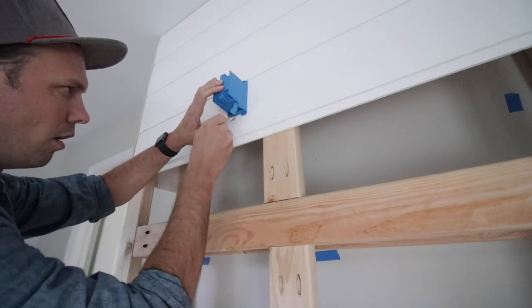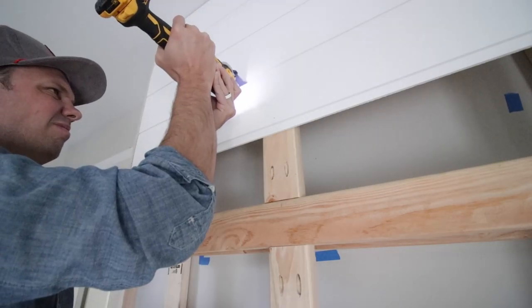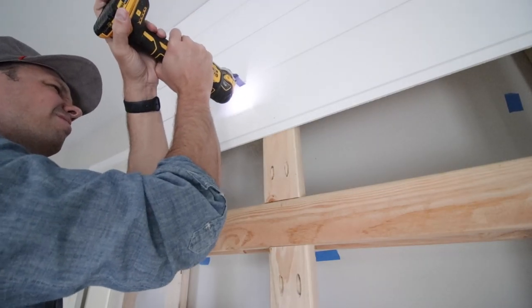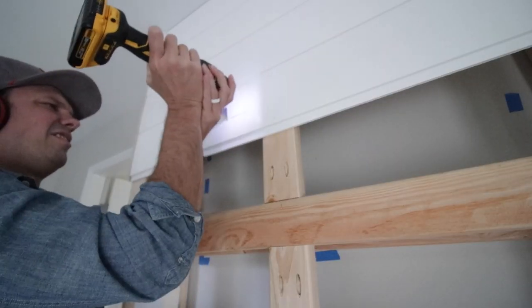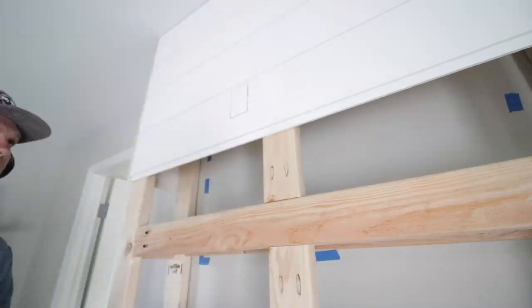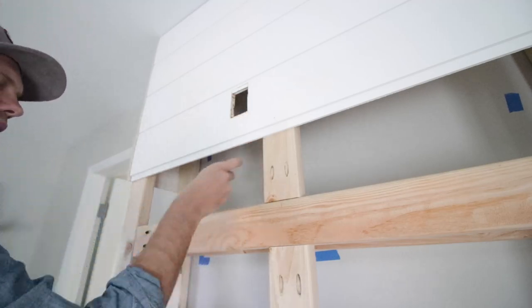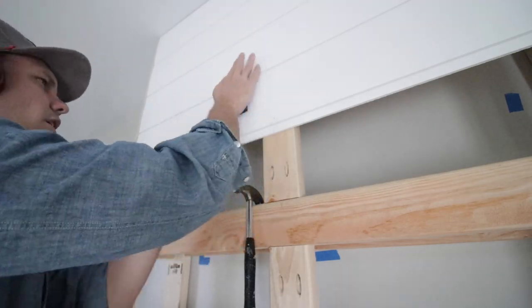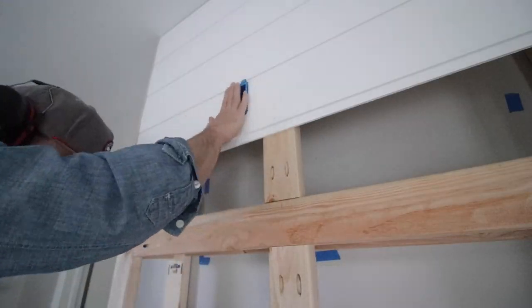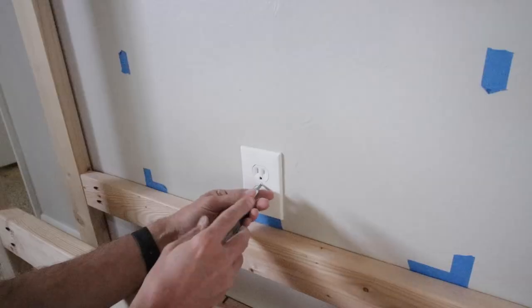I paused my shiplap install because I wanted to add a receptacle behind the TV area. I traced it out and used my multi-tool to cut it out — take a look at my face while cutting, pretty funny. Once done I hammered it out, made space for the blue box, and stuck it in. It does require two screws to finish tightening it up.